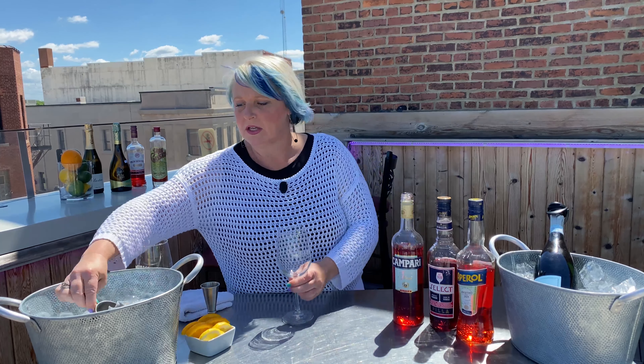Most people like it with Aperol. My favorite, however, is with Campari. It's a bit more bitter, not as sweet.